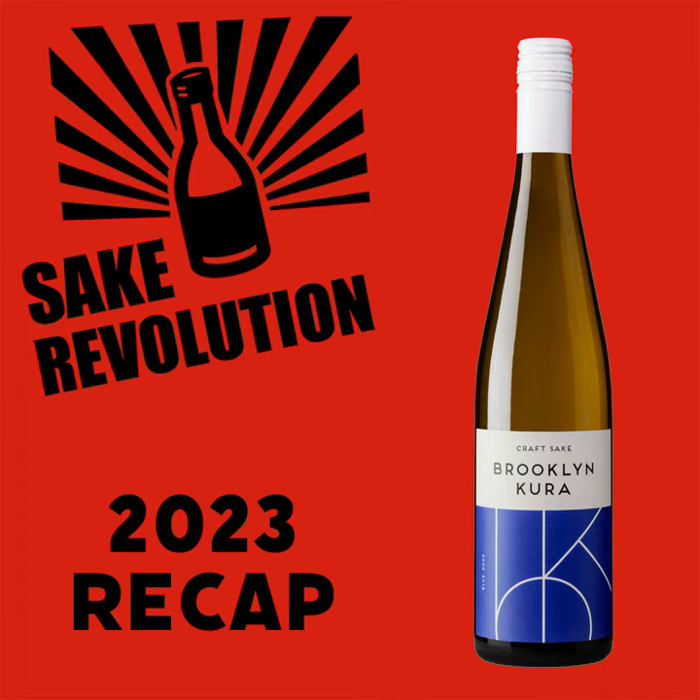Even though we're using the word 'new' an awful lot, the sake we're going to be tasting today is an old friend, an old standby for us on the show. We've had this particular sake on the show several times and it's one of our local favorites. Today we're going to be tasting the Brooklyn Kura Blue Door Junmai Nama. I'm a big fan — Brooklyn Kura has two flagships, Number 14 and Blue Door, and I've gradually become more of a Blue Door guy.